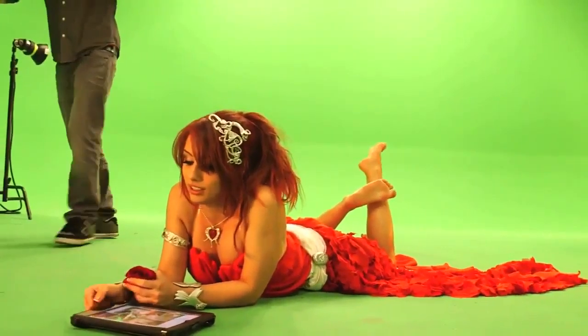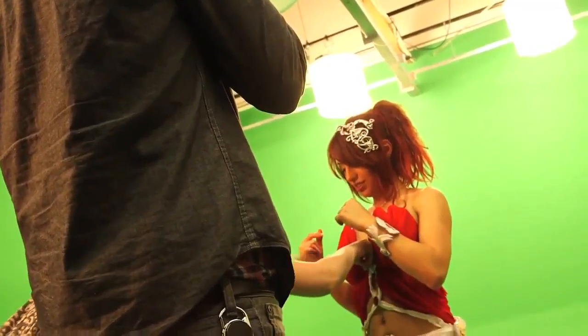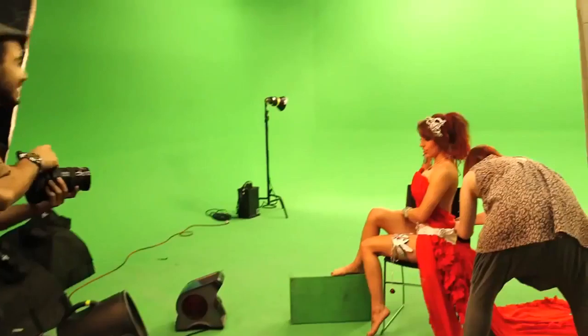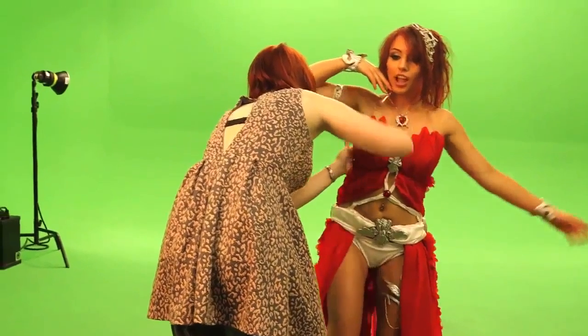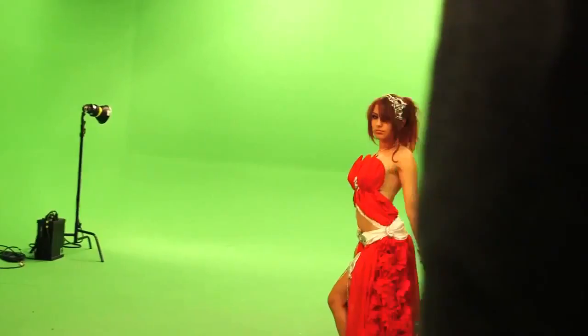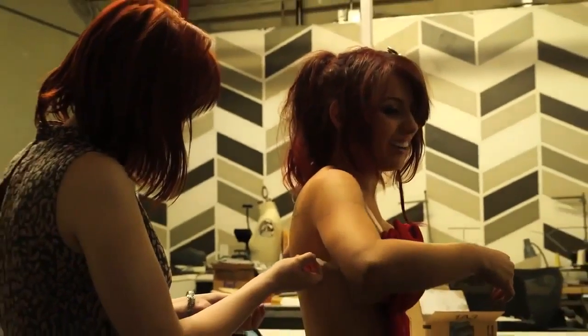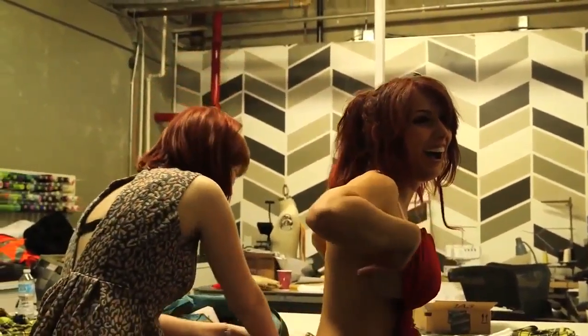The costume itself was designed and constructed by Amanda Hosler, who you can see fastening it to me. In order to get that angelic, flowy look the character has, Amora's skirt needed a lot of fabric.